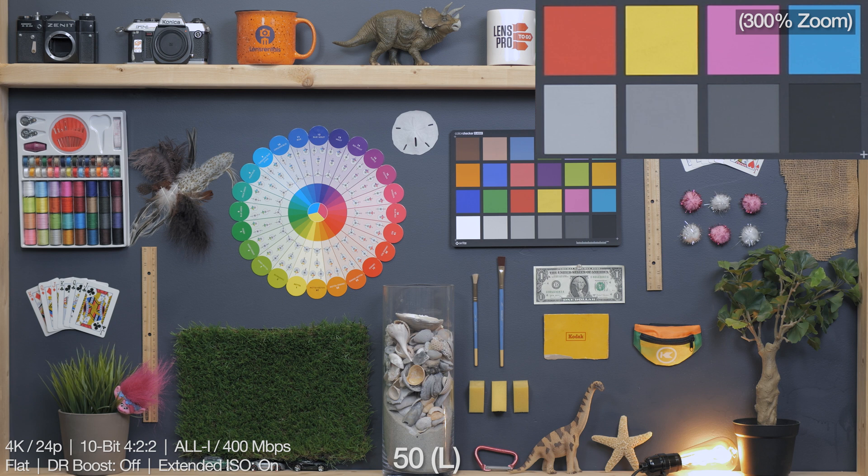Let's dive into this ISO performance test. First, we are checking out the flat color profiles. The exposure here was metered right down the middle in camera, and as I change ISO, I'll be countering that change with shutter speed — so if that bulb in the corner gets a little funky, that's why. We're also in 4K 24p in the all-I 10-bit 4:2:2 recording mode, with extended ISO on and D-range boost off.